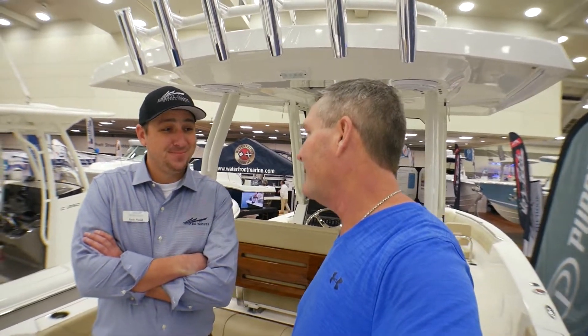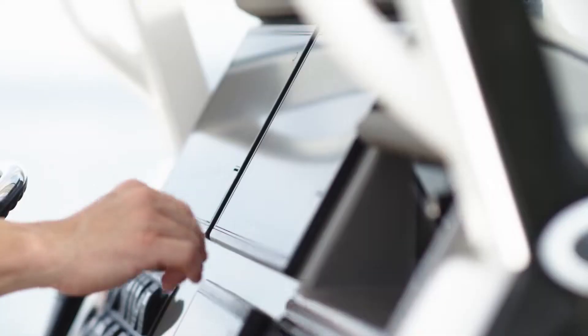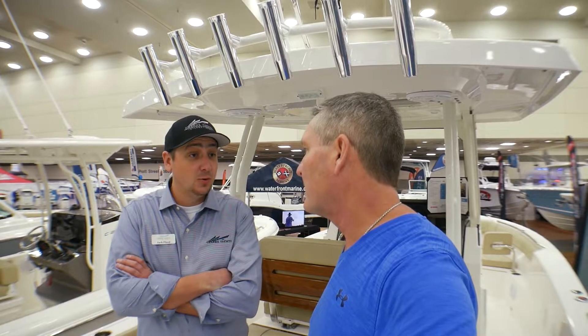Let's talk about this beautiful helm. You'd see Pursuit's glass helm display there — twin screens, standard setup on the boat. We can customize them any way you want to, but we prefer putting Garmin on it, as does Pursuit, and they do it right there at the factory.